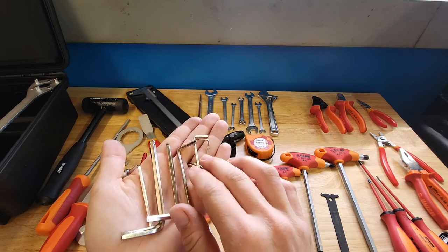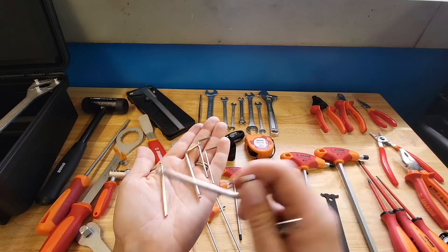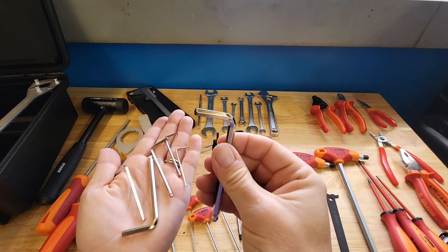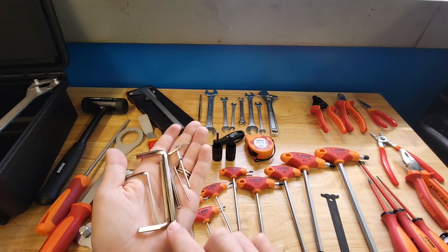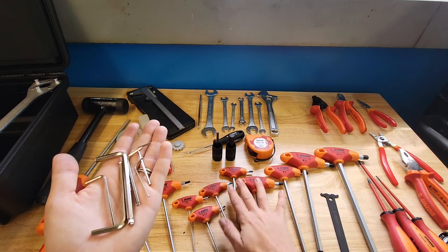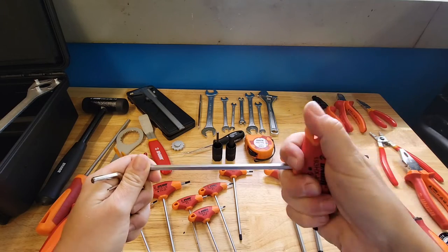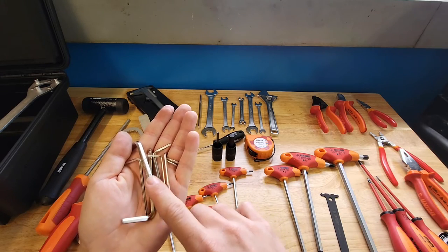They included a little baggie of allen keys or hex keys that seem similar to the ones that come with furniture. The 3, 4, and 5mm have a ball end, which is nice for off-angle access. They're short and cheap, but the ball end is useful. However, they also include a full set of 2mm through 10mm P-handle hex keys, which are really nice in comparison — the P-handles are much better, though none of those have a ball end, so the two sets complement each other.